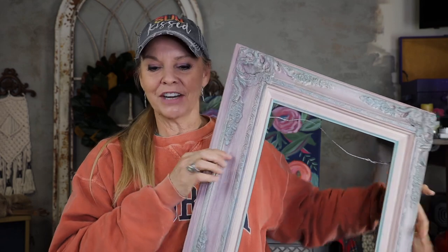Then I'm going to let that dry and do a white wash over it just to bring out some of these details and tone this down so it's more versatile. But like I said, this is a thrifted flip. So let's go ahead and get started.